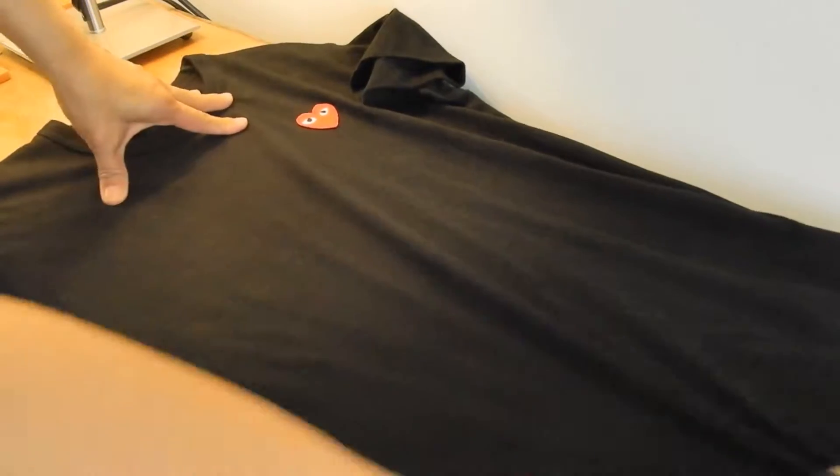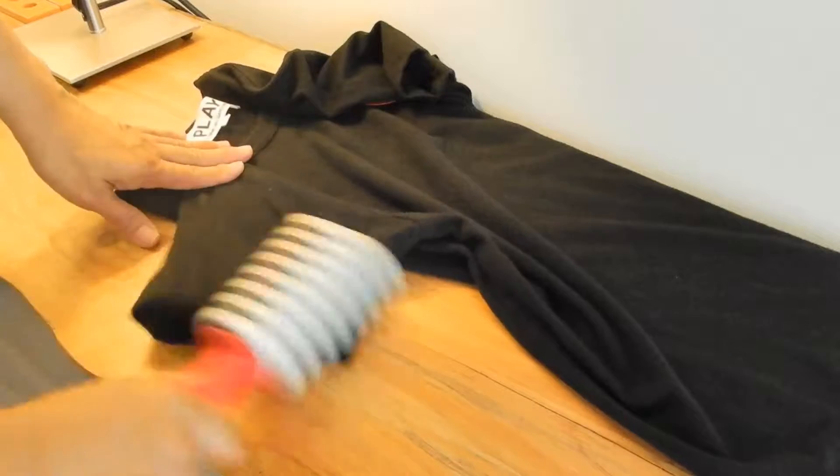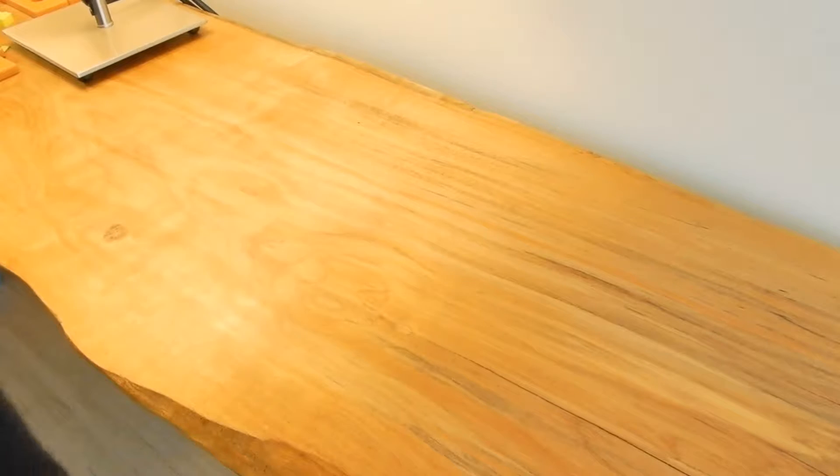Before you pack up your clothes, if they're linty, make sure to remove the lint before folding and packing them. It's also a good idea to fold them inside out so the front doesn't get messed up from anything. Especially cashmere sweaters and wool sweaters — make sure they're folded inside out.